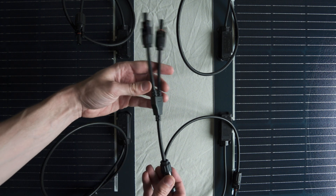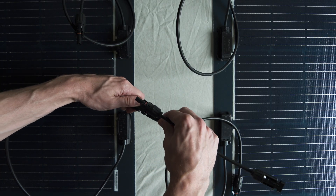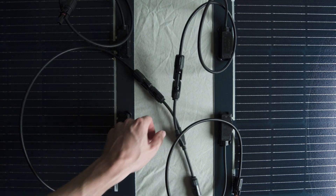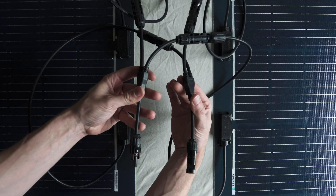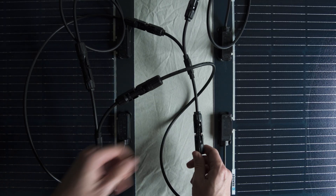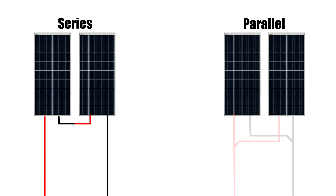Now in contrast, when wiring in parallel, we introduce the use of a Y branch. Using this Y branch, we'll take the negatives from both of the solar panels and connect them to another Y branch. Similarly, with the positive side, we take the positives from both solar panels and connect them to another Y branch. With all of our negatives and positives condensed, we can then connect a single positive and negative cable that will go on to the solar charge controller. If you have, say, three solar panels, then you can purchase a Y branch with three connector points. So essentially, by wiring in parallel, instead of the daisy chain effect that we got in series, we're actually going to connect all the positives together in one group and all the negatives together in another group.